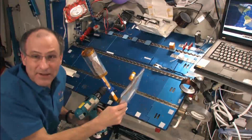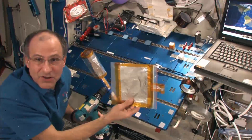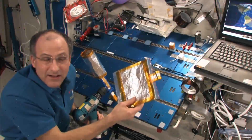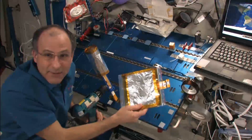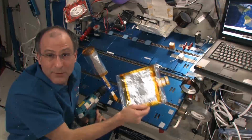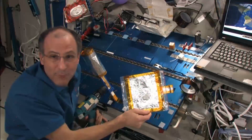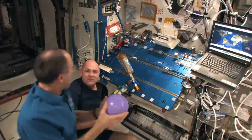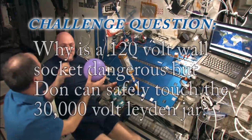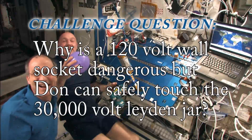Notice we have a Van de Graaff generator and a Leyden jar — all of these are of Dutch name origin. We happen to have an ESA astronaut, Andre Kuipers, who's from the Netherlands on board, and I'm going to need some help. Andre, see if you can charge this up — my hair isn't working good on this.